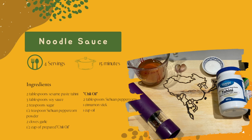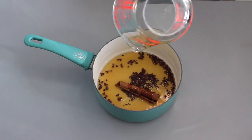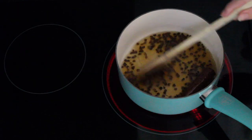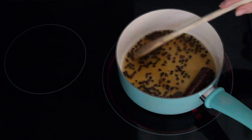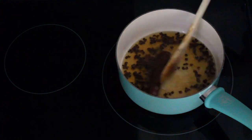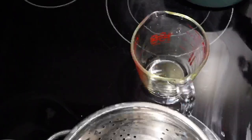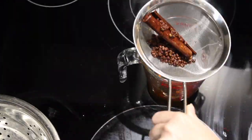So with this we're going to start with the noodle sauce. First, what you're going to do is make the chili oil, quote unquote. We're going to use Sichuan peppercorn, cinnamon stick, and oil in a saucepan. We're going to cook at medium heat for six minutes. Once that's done we're going to go ahead and strain it out and just keep the oil.